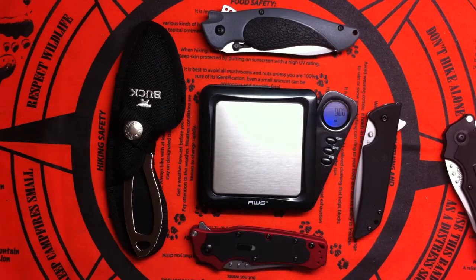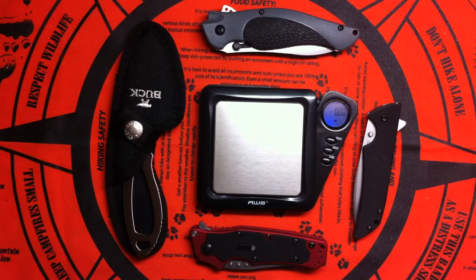Hey, what's up guys. Big knife day today in my house — four blades were delivered today, so it's kind of a big unboxing day. But I'd rather do a first impression video than just a plain unboxing. I wanna handle the knives and talk about them at least a little bit, even if for a couple of minutes, just to get some kind of idea.